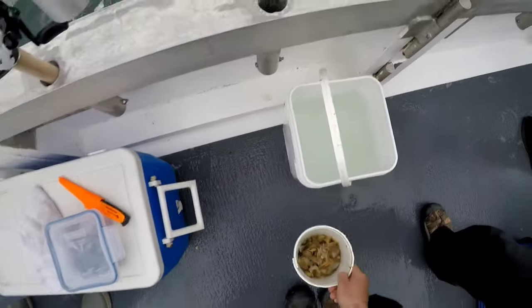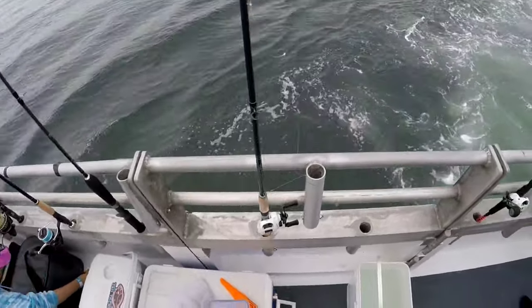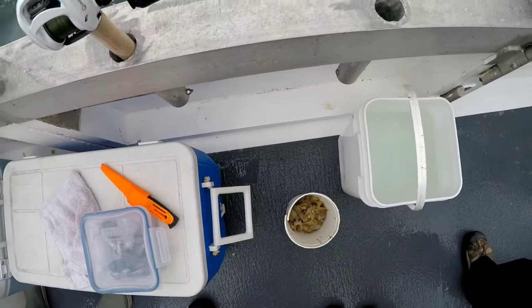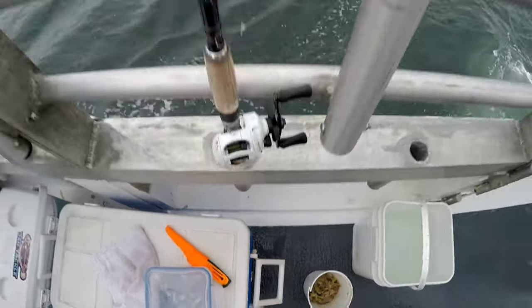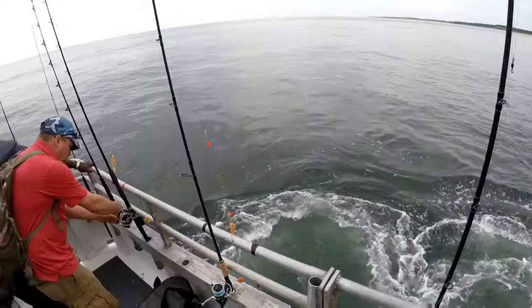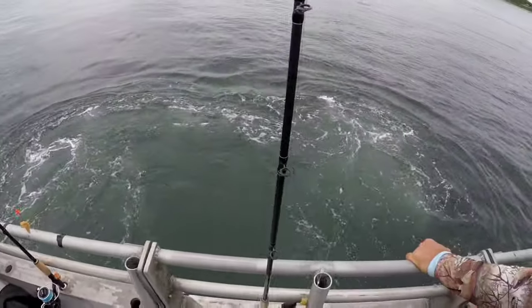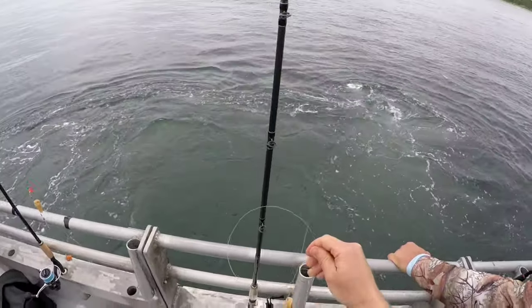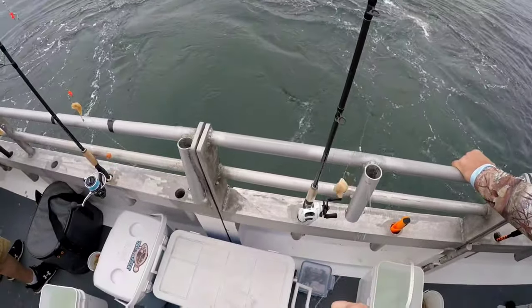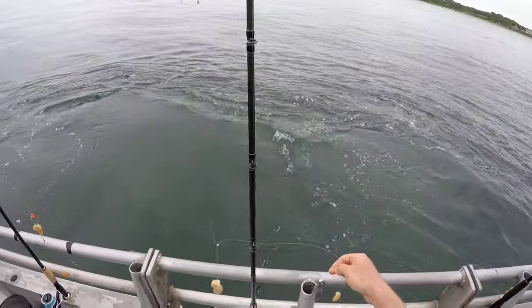As we get ready to start fishing, I'm going to give you some tips that are going to help you catch a ton of porgies if you go out on a party boat like this. Porgies aren't really hard to catch, but there are some people that still really struggle with it. There are some subtle things you can do that'll greatly increase your catch rate — the difference between catching a few fish or filling a cooler.